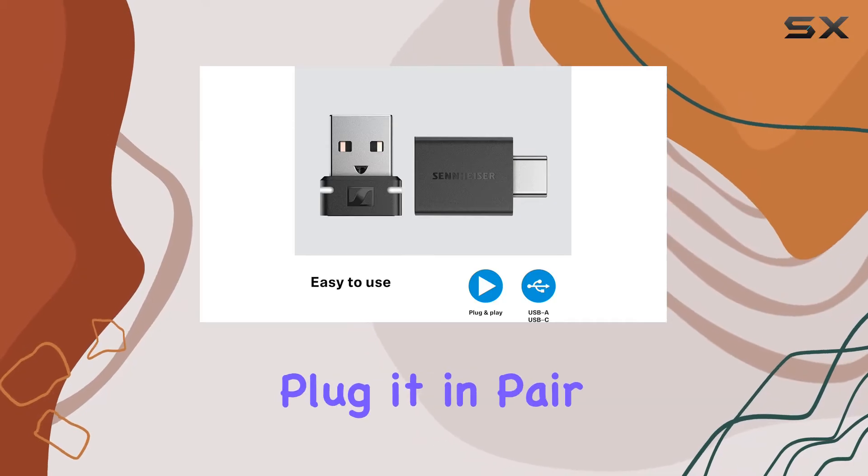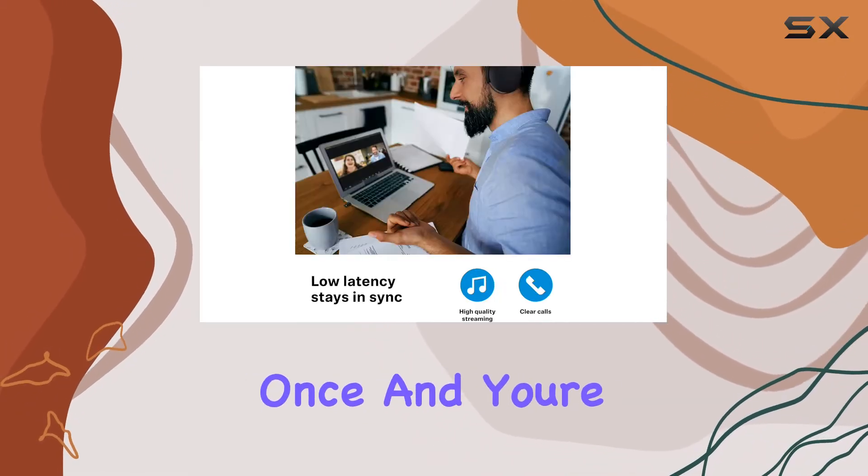The setup process is a breeze — plug it in, pair your headphones once, and you're good to go.